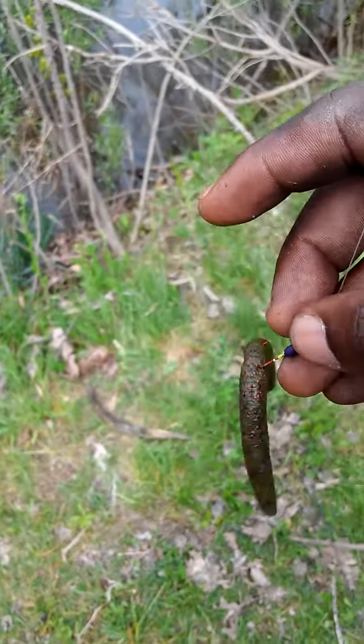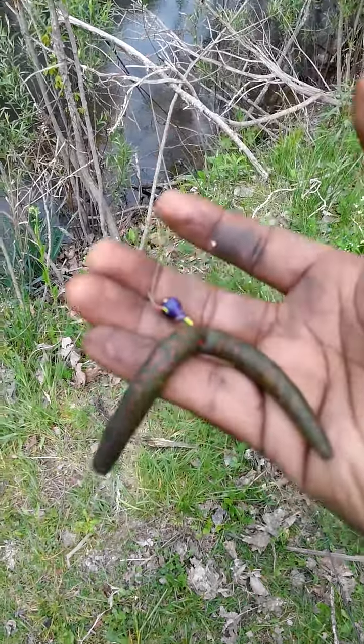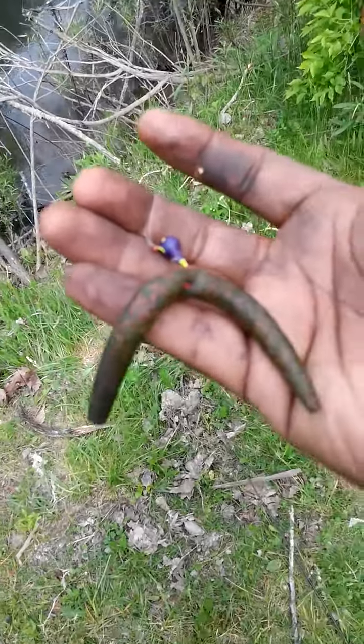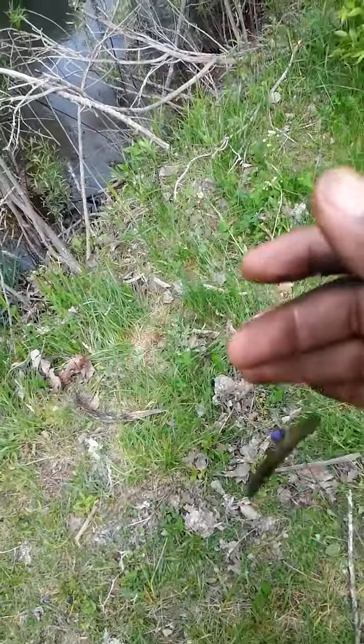So those bass don't have a chance to think about it. Wacky rigging it is the best way, but you can try it different ways — whatever works for you. Wacky rig and drop shotting it works great. That's another bass on. I'm going to keep fishing here.